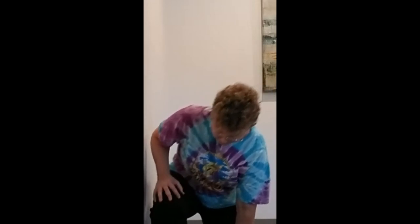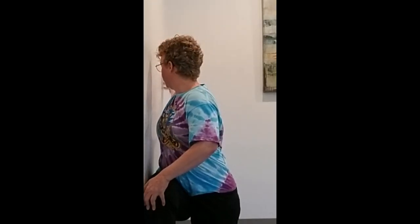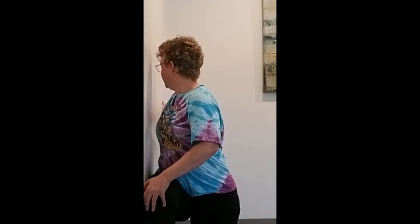This gets significantly more entertaining when we take that spacer away and come square over to the wall. Now I'm on the wall — oh, that is a lot more challenging! This is round two of the upper back rotation in a kneeling position.